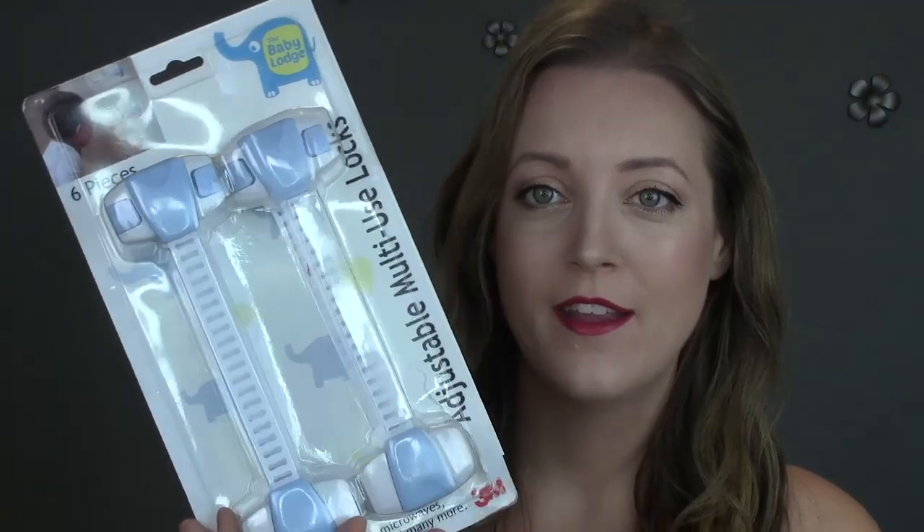Today I'm sharing the new child safety locks we've been using in our home. These are from Baby Lodge and they are adjustable multi-use locks. We've been using these not only for Cassidy but for our older kids as well. They work great in lots of different areas — securing drawers, cabinets, microwaves, fridges, trash bins, and much more. We're actually going to use one on our toilet.